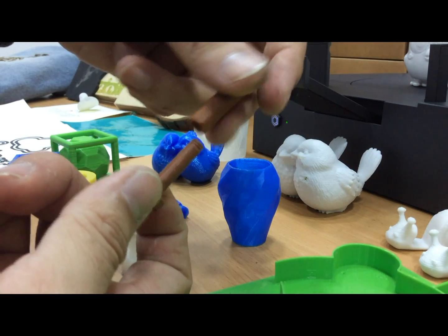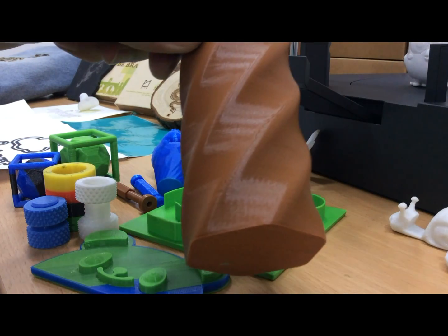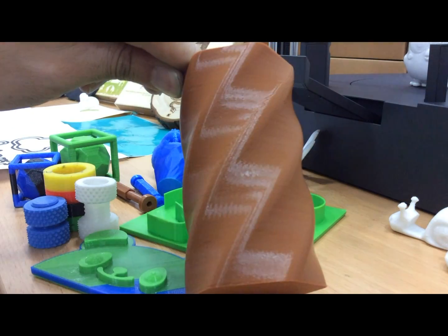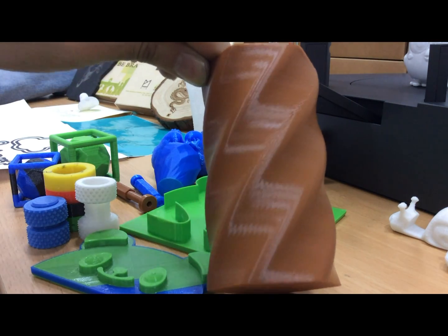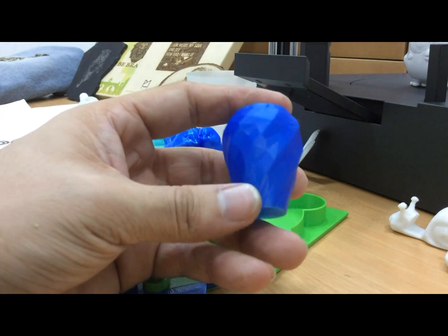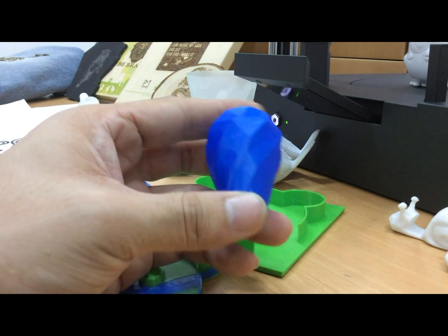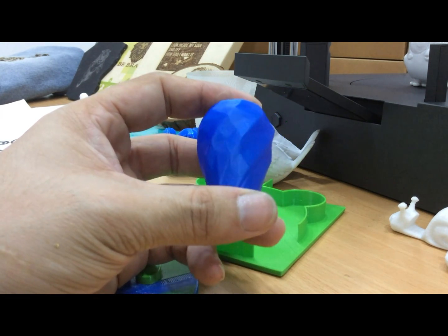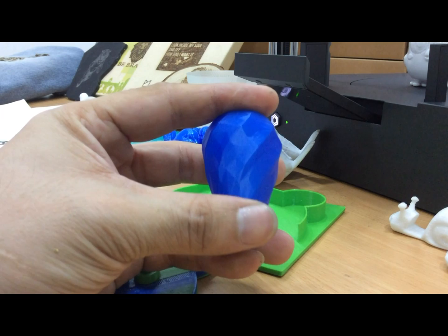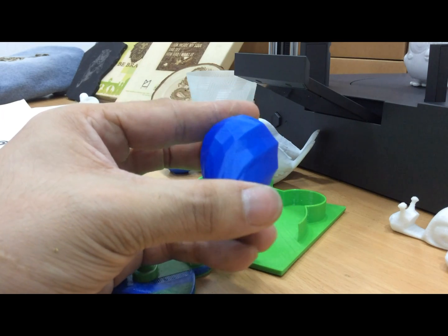This one is printed at 0.2 mm per layer, so you can see the lines. But at 0.05 mm per layer — this is 0.05 mm per layer — it's very, very fine. You can't even feel the lines. It's very smooth and silky.